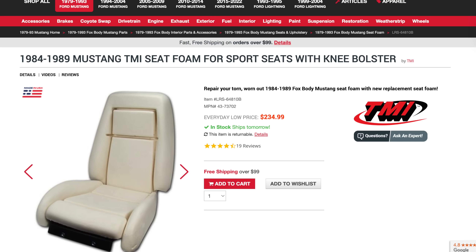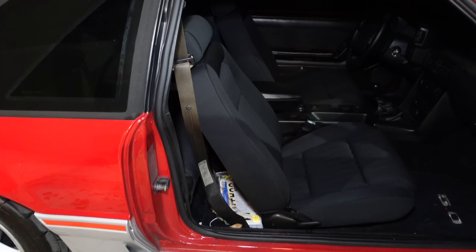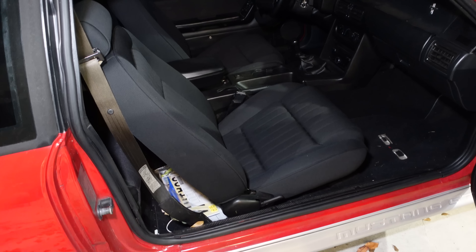Prices are going to vary on getting your seats recovered depending on where you're at and how much people are charging. Let's say you really need seats — the foam is torn up — and you're not a purist. You like the factory seats but you're okay with something just being similar. If you're trying to do a very nice restoration, these two options probably won't work anyway and you'll have to source really nice factory seats and definitely pay for those. But outside of that, I feel like the seats from LMR do a really good job of replicating the look. Now they don't have the pullout bolsters like the knee bolster and things like that.